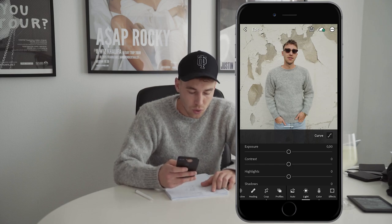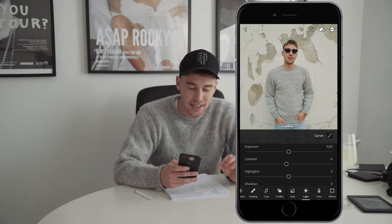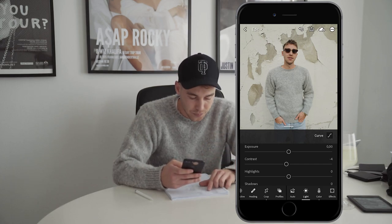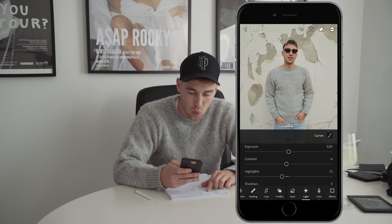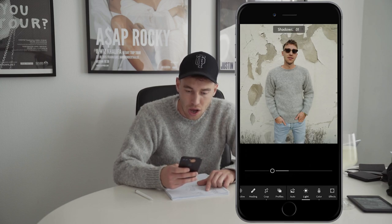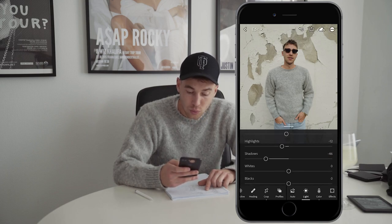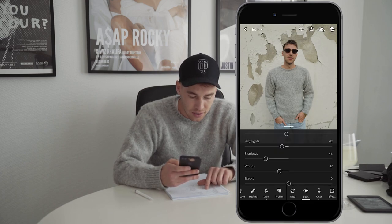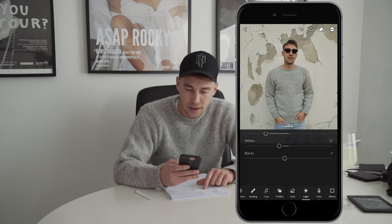We want to pull down the contrast a little bit. It's important to do only slight edits to get that real high quality film look - we don't want to over exaggerate. The highlights we also want to pull down to about negative 12. The shadows we want to pull down a lot, to negative 46 is perfect. The whites we also want to pull down to about negative 17, and the blacks we also want to pull down to about negative 7 is perfect. And that's it for the lights.